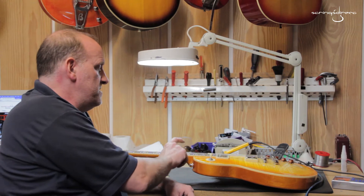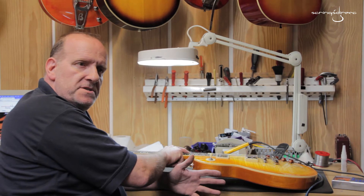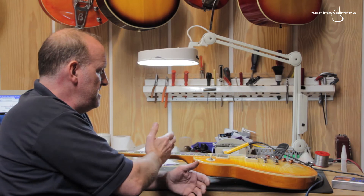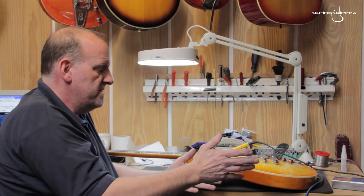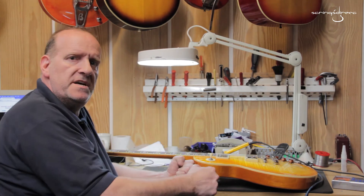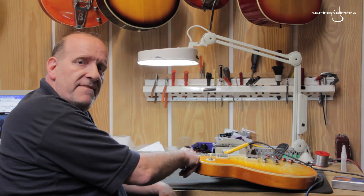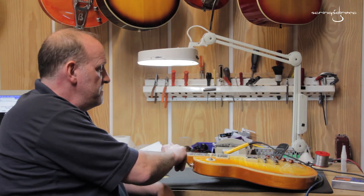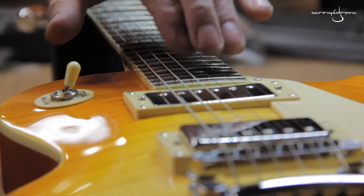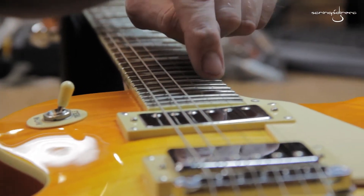What happens is that if you get up here and the intonation is slightly flat, that's not such a problem because you can squeeze it into pitch. Sometimes if you just set the intonation quietly to yourself it sounds perfect, but when you get out and play for real, you squeeze harder, you hit it harder, and all the pitch goes up. So if it's ever so slightly flat up there, that's not the end of the world. What I tend to do is set the intonation much higher up the neck than you normally would, and that tends to give you the best average over the whole board.